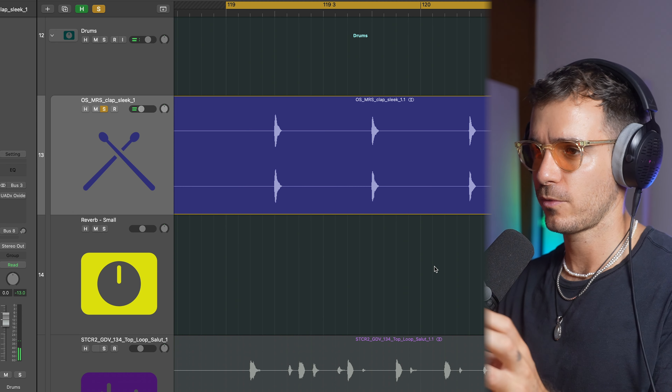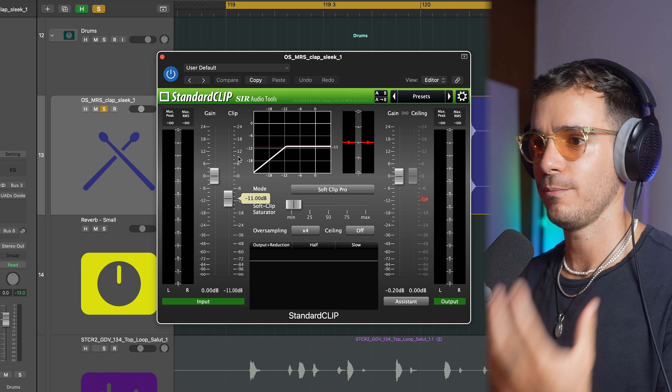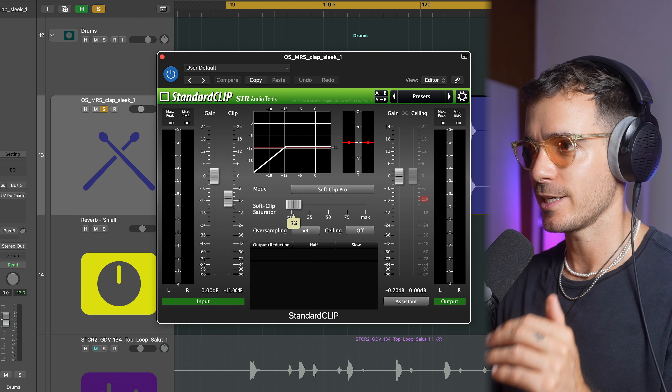It's got a sort of click on the front of it and that's actually taking up a lot of headroom. Now for those of you who aren't familiar with clipping, you'll see in the graph down here — essentially it's going to clip off the top of that transient. Whereas a compressor brings it down in volume, a clipper actually just cuts it off completely.